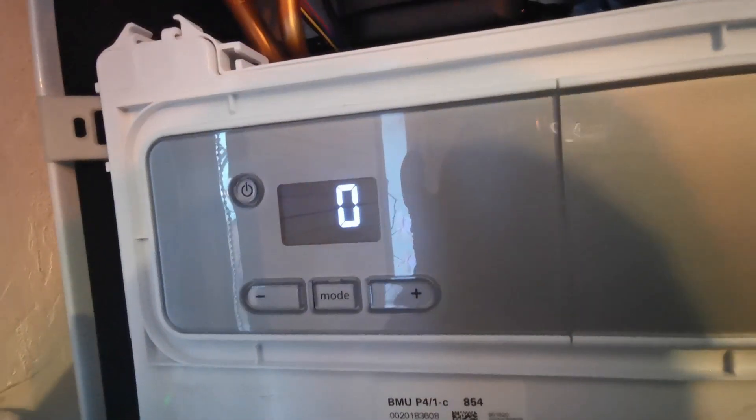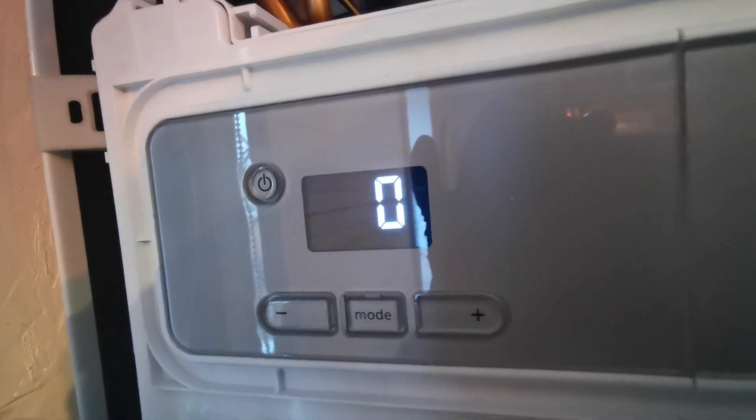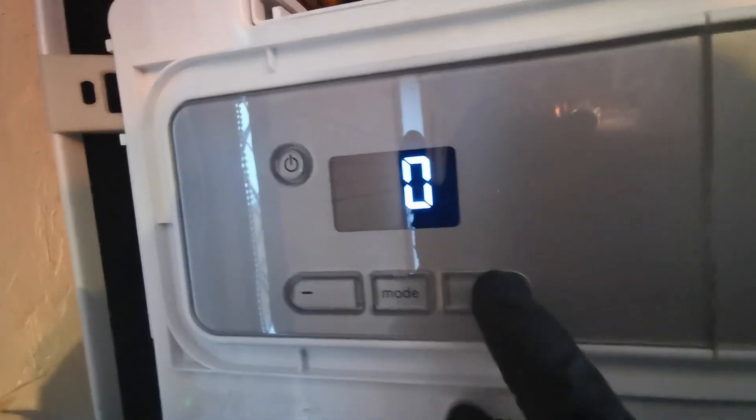You will start with 0, which is low fire, and you hold the plus key — you can go to 100, and that's your high fire.